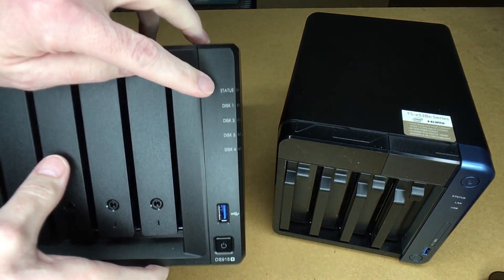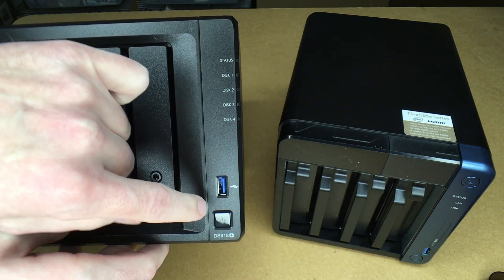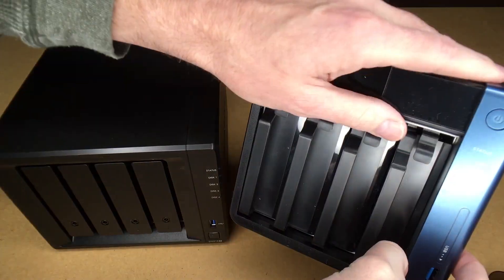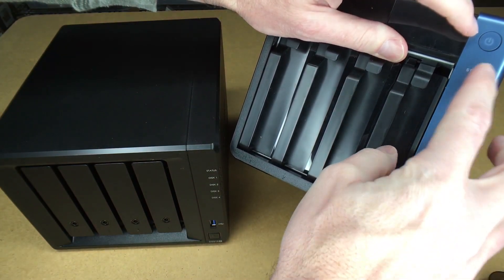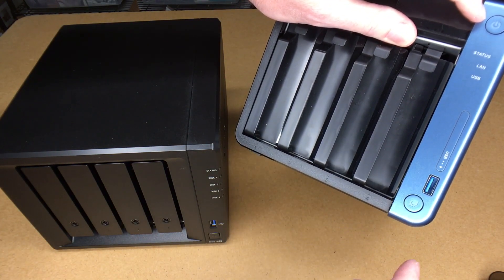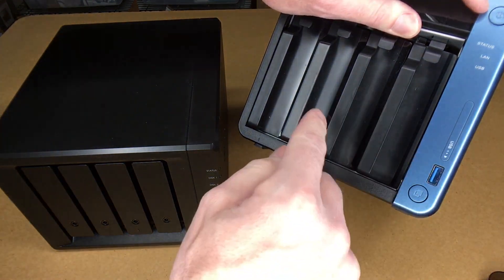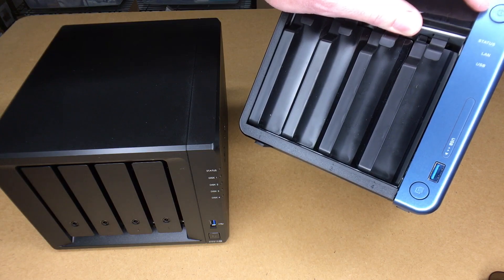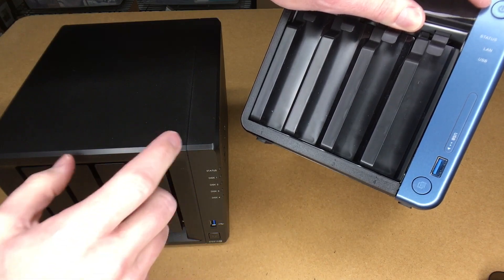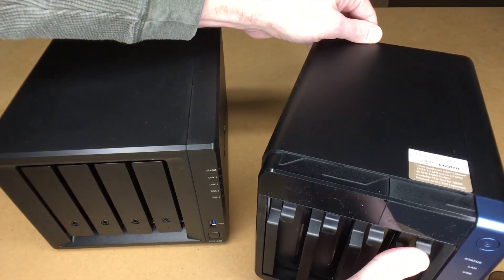On the front of the Synology we have status lights, disk 1 through 4, a USB 3.0 port, and a power button. On the QNAP we have a power button, status, LAN, and USB indicator lights, a USB 3.0 port, and a copy button. You can stick a thumb drive in and press that button and it will automatically copy the files from the thumb drive to your NAS. I also have a DS718 Plus, which is the smaller two-drive version of the Synology, and it also has that USB copy feature.